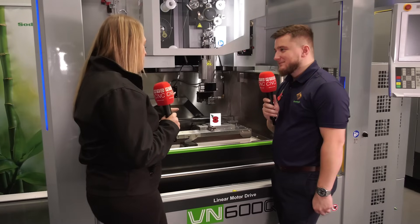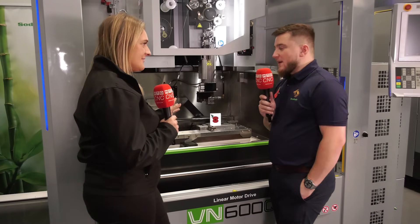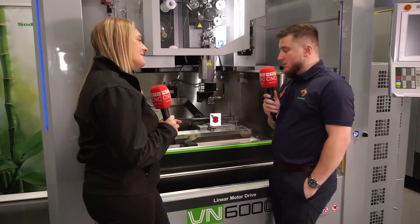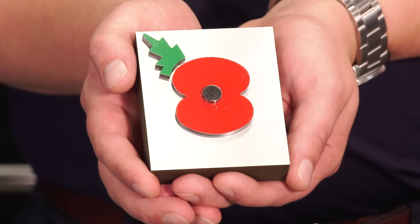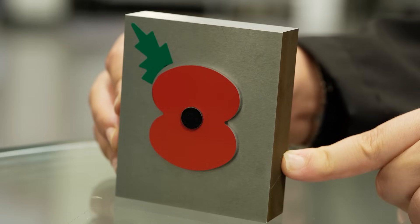I know this is a demo piece, but what are the tolerances on this? This machine is highly accurate and repeatable to two to three microns, so whether it be a nice fancy display piece or a customer component that needs to be accurate, this machine can hold it all day long.